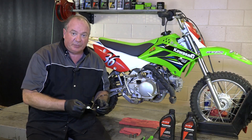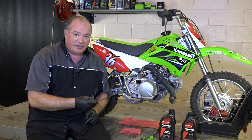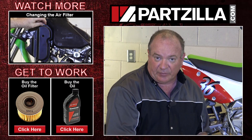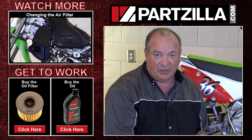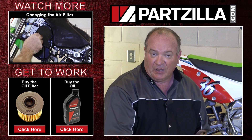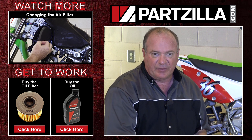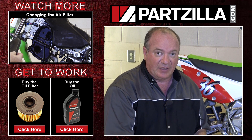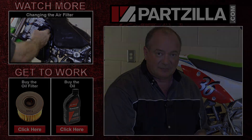Alright guys, well that pretty much wraps this one up. The only thing I have left to do is just take my used oil and filter to the recycler. If you need any of the parts that we used on this, come see us at Partzilla.com and we can get you taken care of. If you have a question or comment, just leave them in the section below and I'll do my best to answer them. Until next time, we just want to say thank you for watching.